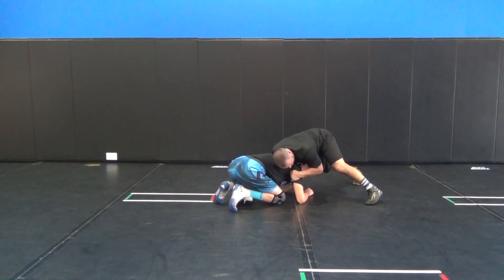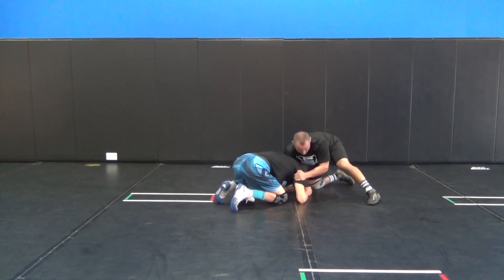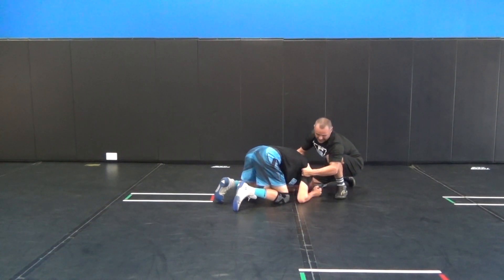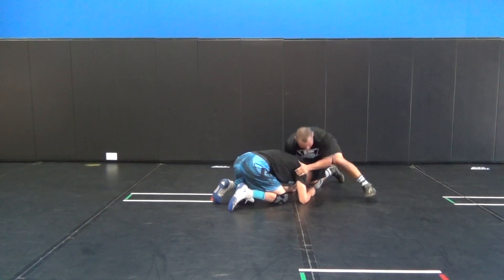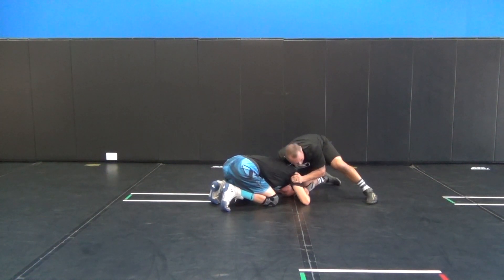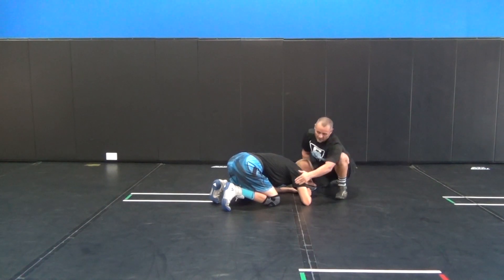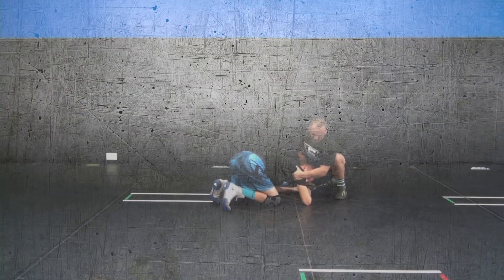Hand hooking right inside the armpit — not down by the elbow, not on the tricep, but right here. You'll notice there are a couple of hooks on each side; you can just grab those. That allows you to keep your pressure. Front headlock snap down — keep the chin and the hook of the armpit.